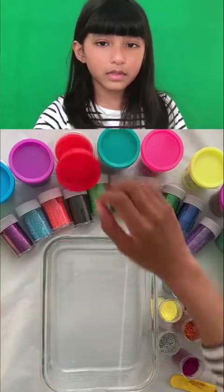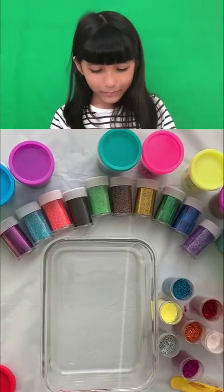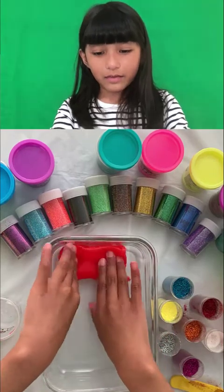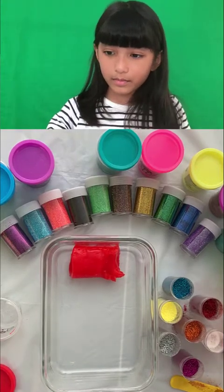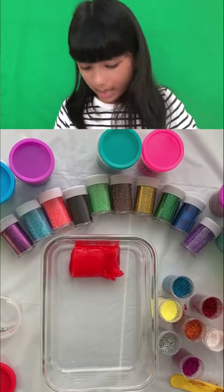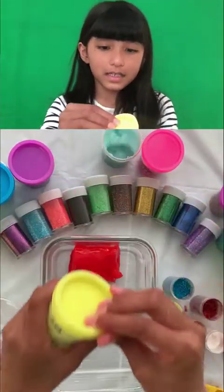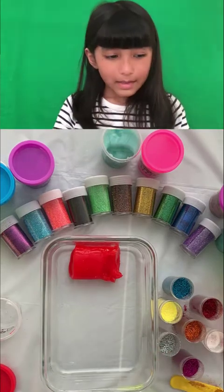I'm going to use this color. We'll add red first. I like red. But I'm not doing a rainbow this time — I think it's going to be eight colors. Okay, now I'm trying to open the yellow.